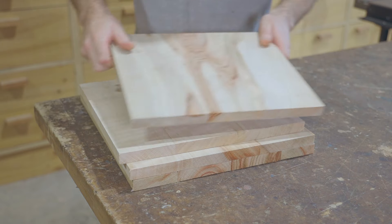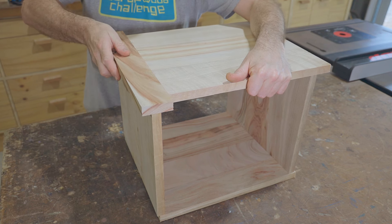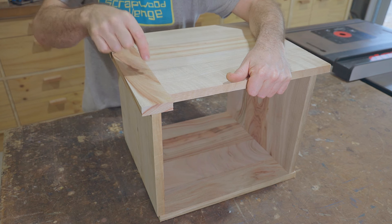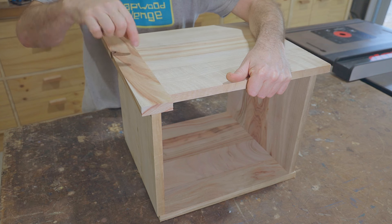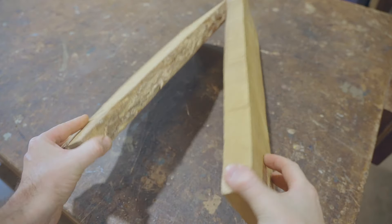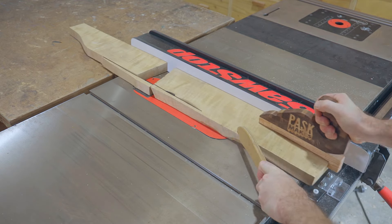Next I need to make some corner pieces to join the panels together. It'd be easy to do that with a piece with the grain running in this direction, but that won't work because when it gets glued to the panel it's going to be fighting with the grain on the panel. So instead I need to make up a block where the grain runs in the same direction as the panel. I found a couple of wider pieces that should work, planed a face and an edge off camera, and now I'm trimming them to width.